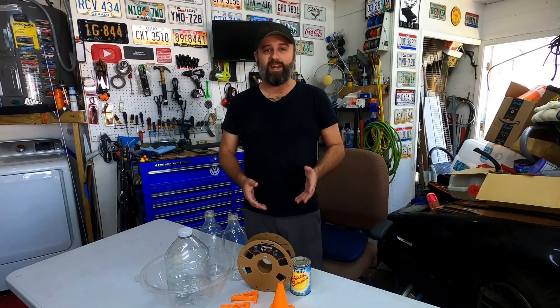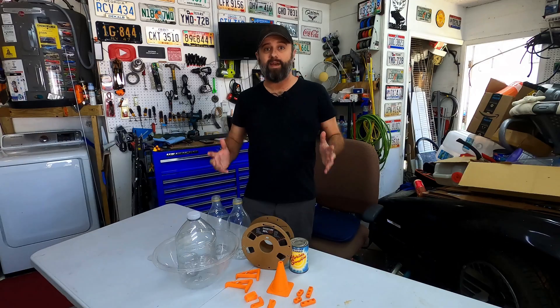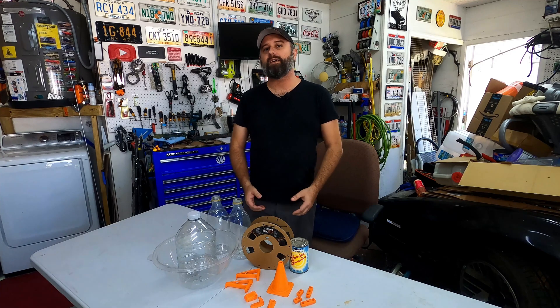How well have the car parts that I 3D printed out of PETG held up after two and a half years in the Florida climate? Let's take a look at that. It's now been over three years since I got started in 3D printing and a little over two and a half years since I first 3D printed some car parts.